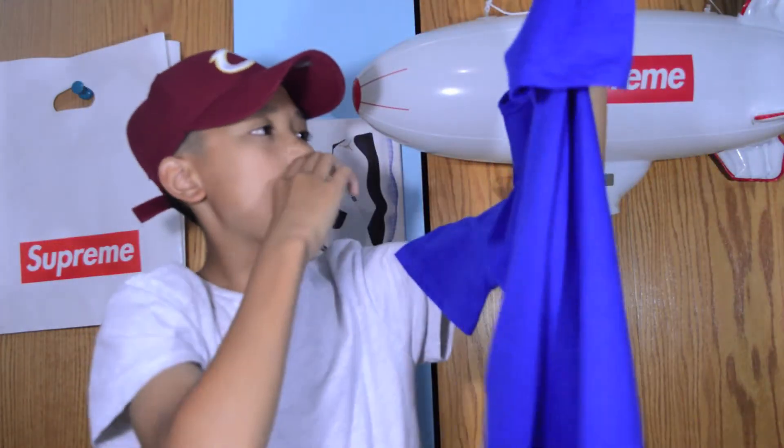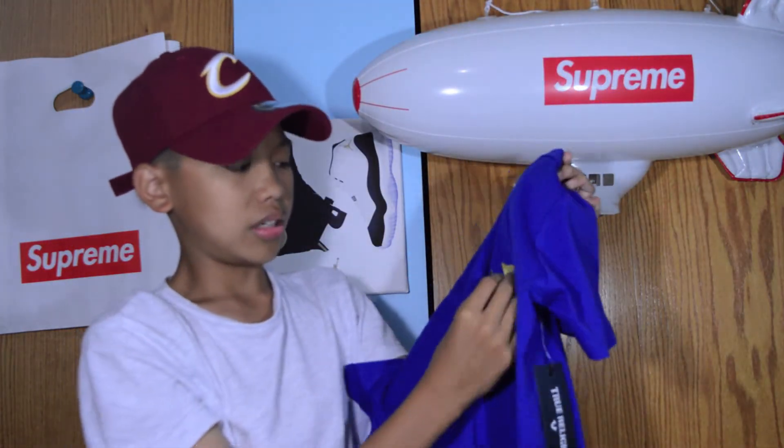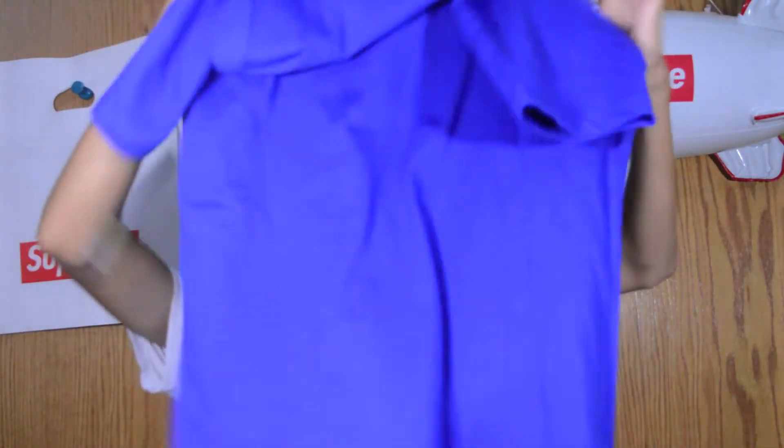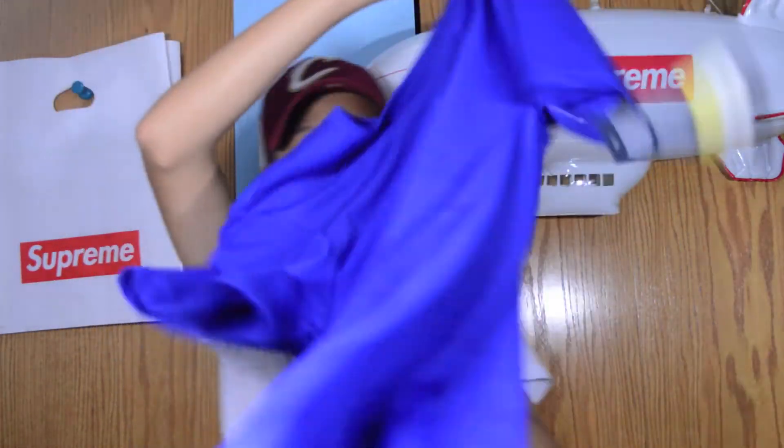Right here is the True Religion shirt. As you guys can see, it has the little horseshoe — I think that's what it is — in the left corner in gold. And then on the back it says 'True' and then 'Religion' without all the vowels in it. That's really dope. The original price was like 40 bucks and I got it for like 15. And it's 100% legit from Nordstrom, of course.